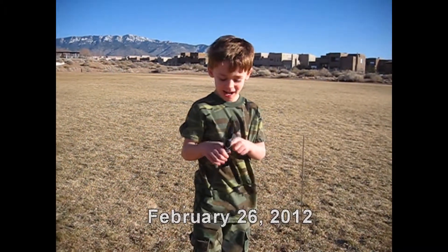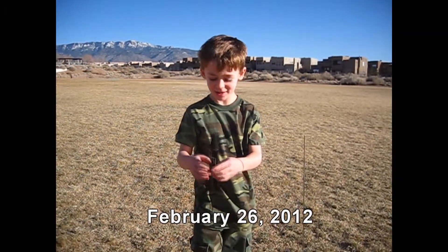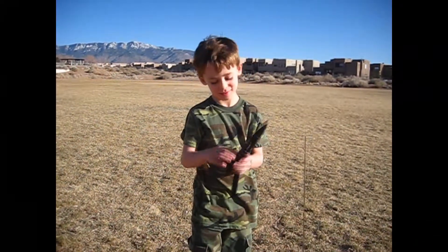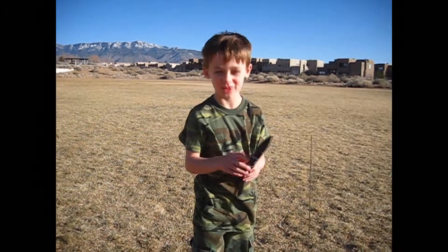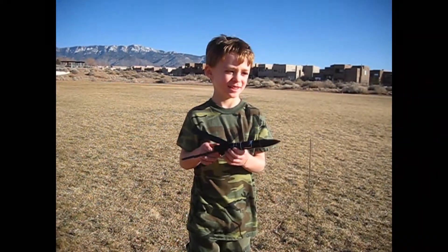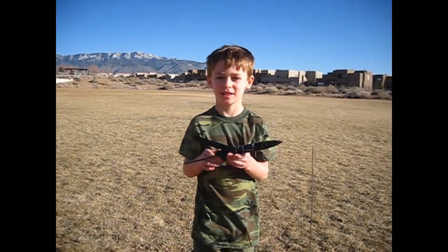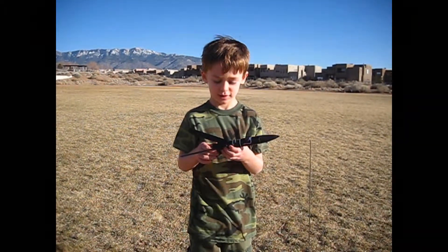The rocket has a sticker that says 'Black Knight' and it also has a Darth Vader. This is a big engine and we made it out of a paper tube, some popsicle sticks, and some balsa scraps.